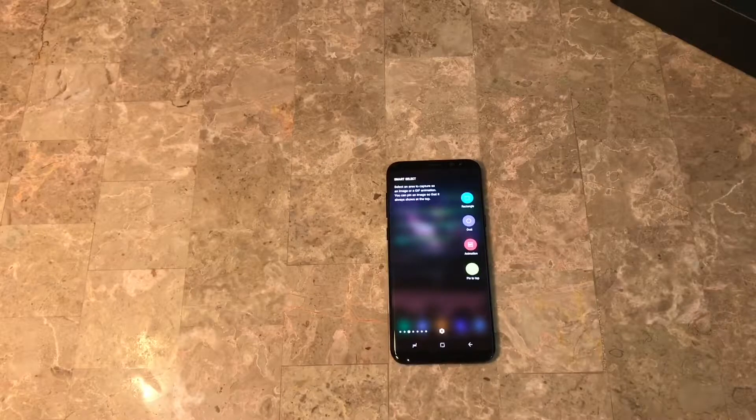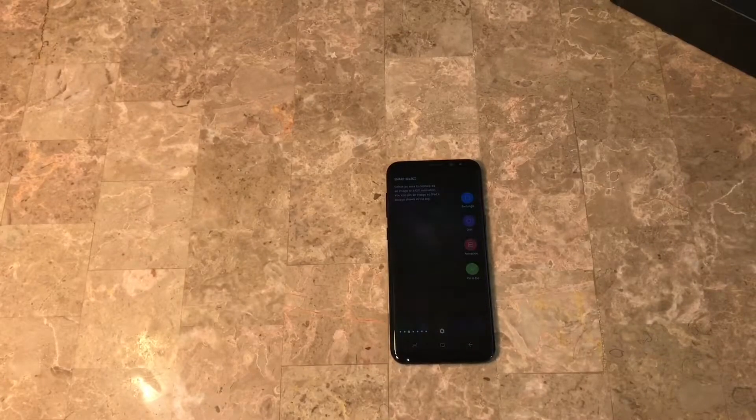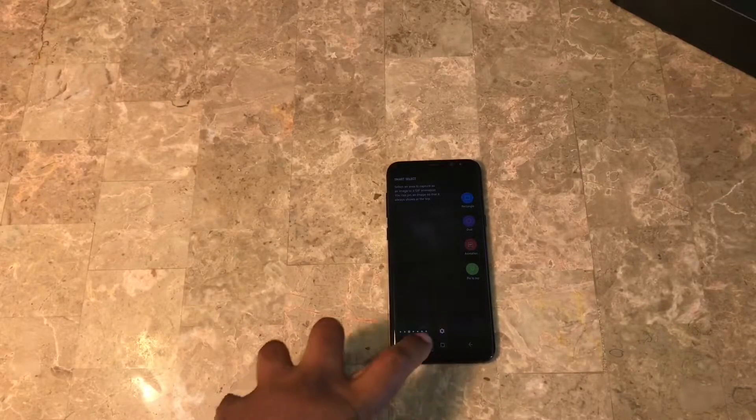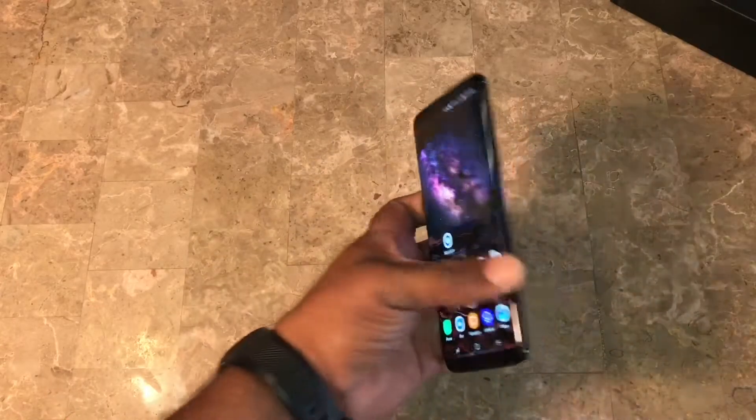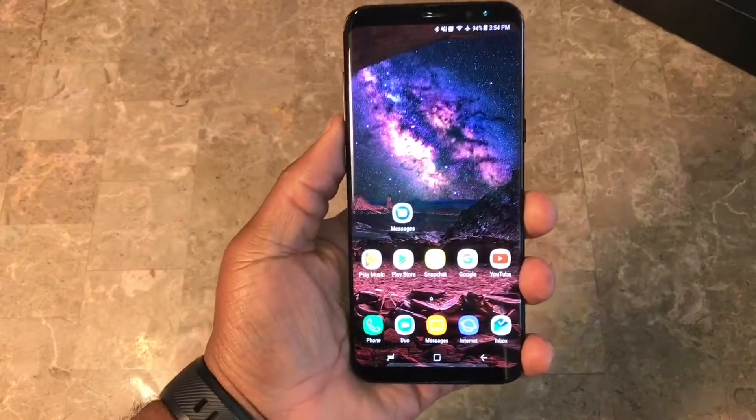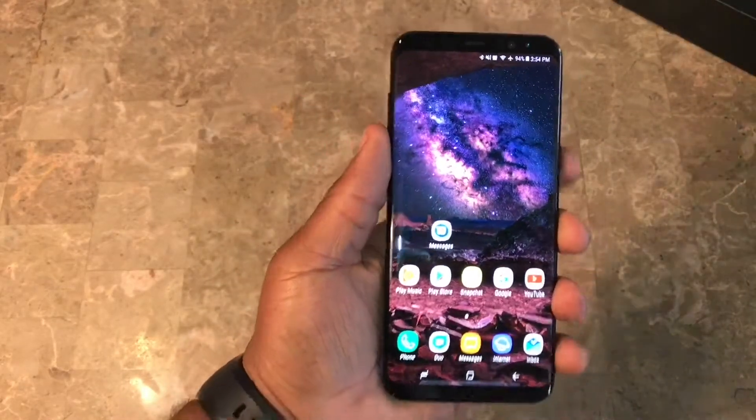I'll be giving you guys general ideas. Like I said, this is also for the Samsung, but I'm also gonna be throwing in tips and tricks just for Android in general. One thing someone asked me about in particular was the camera. I know Samsung's camera quite well, so that's why I had no problem talking about this.